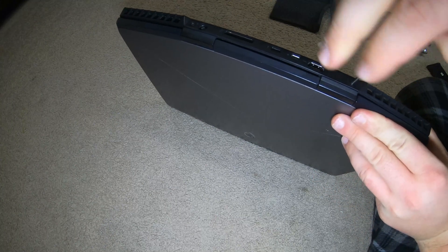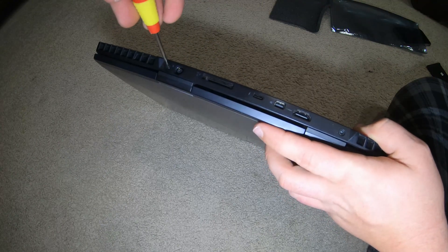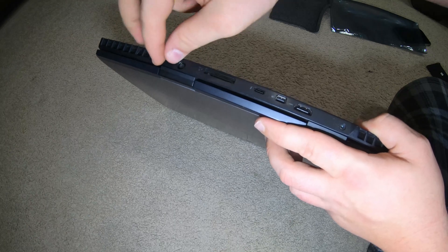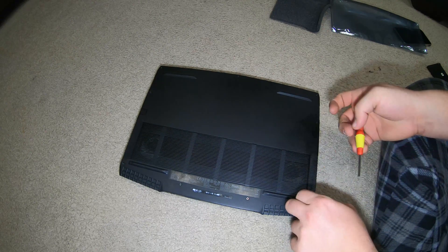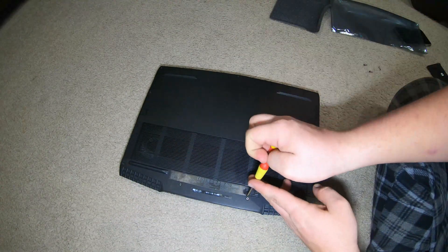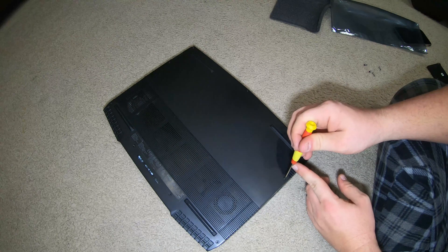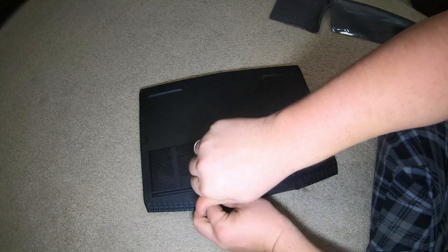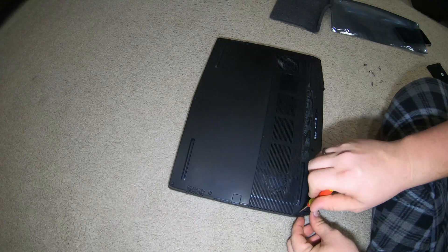That sounds simple, but I've torn apart a lot of Alienwares. The generation right before this was a pain — I just didn't like the cover very much. The unit before that was perfect. There's a little blue on the screws that's supposed to be Loctite to keep them from vibrating out. The screws on the front here don't come out — at least on this unit. I've experienced a lot of different things over the Alienware years.